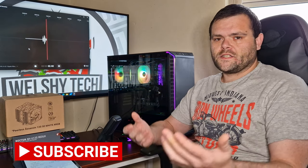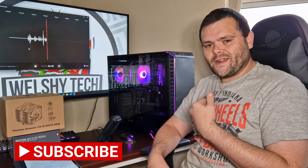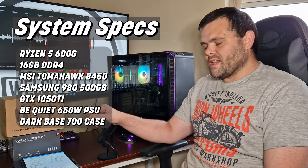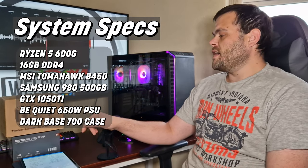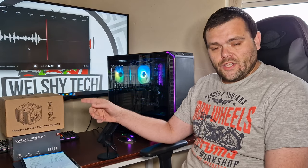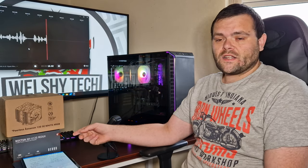Hey guys, this is Richard from Welch Tech. This is the PLS Assassin 120 SE White ARGB Air Cooler from Thermalright versus the Noctua NH-U12S Redux. They're both at the same price, so let's see which one performs the best.